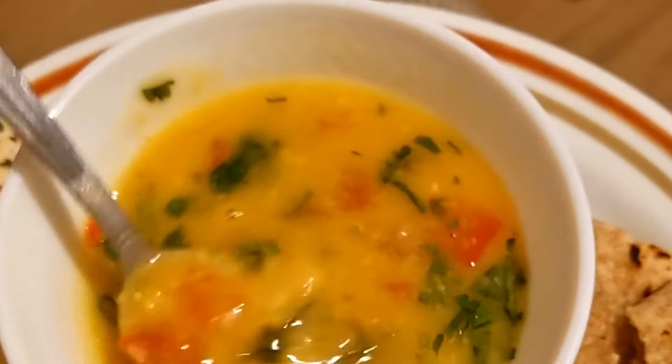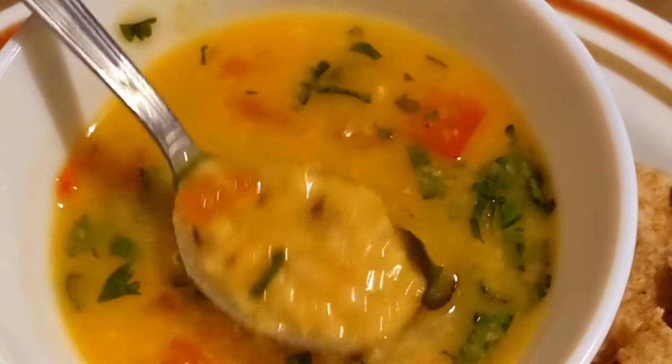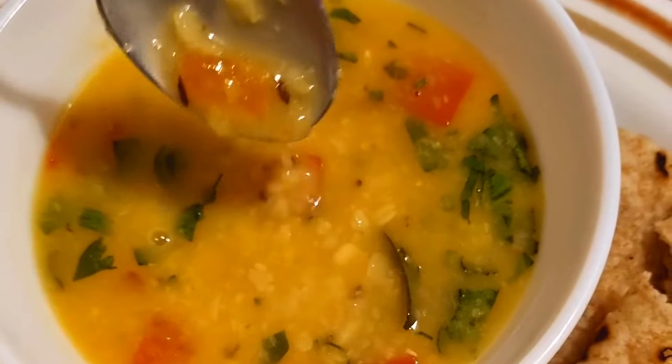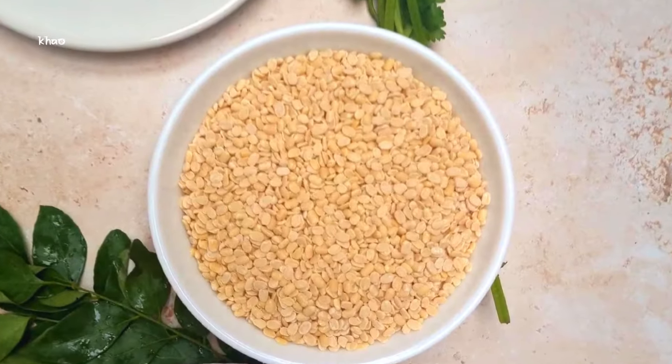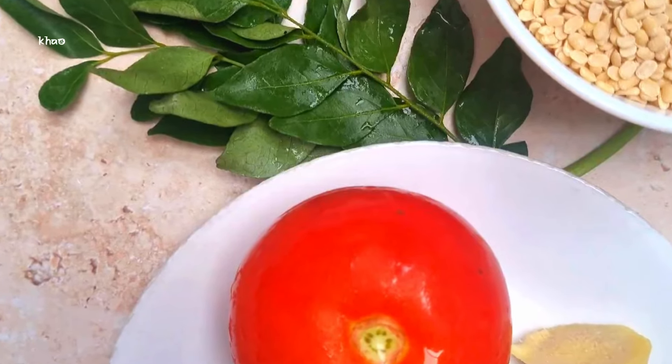Hey guys, it's me Bono from Kalsafism and today I'm going to show you how to make abedri dal. This is a simple and easy to make lentil dish that is warming and healthy and it's full of protein. It's perfect with whole wheat roteli, naan or rice and it's easy to make in about 30 minutes or even less, depending on if you're going to be using a pressure cooker to cook your dal or your lentils.